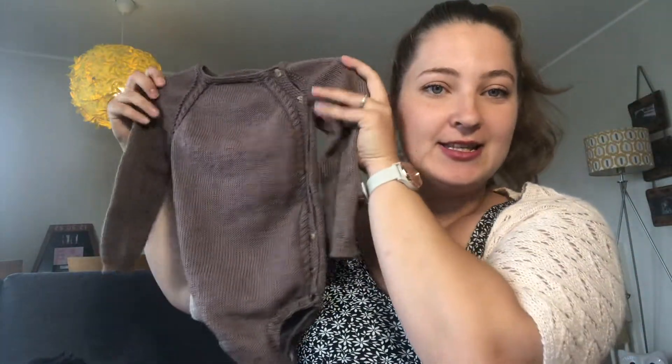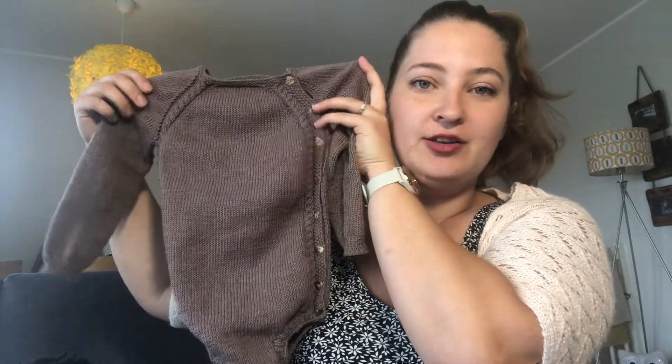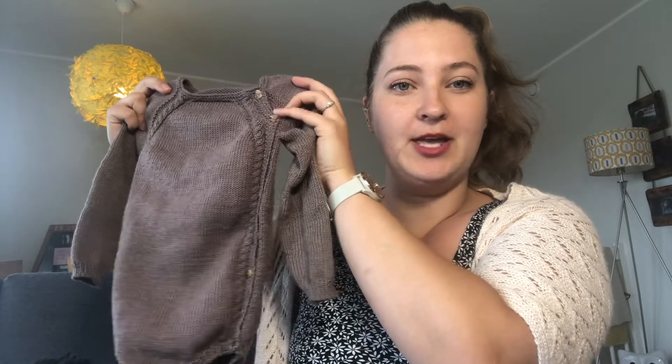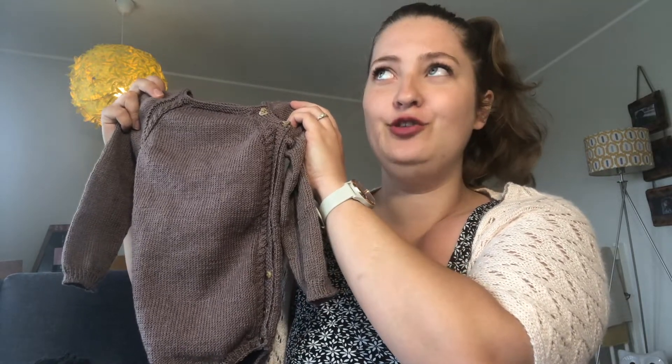I'm going to dive straight in and start with the Tyrell Tunga Newborn Onesie, also known as the New Foot Baby Body in Norwegian. This is a pattern by Sharpe, I believe, though I'm not entirely sure. It's a pattern I found on Ravelry quite a while ago. I've knit one of these before, which I gifted to my sister. It's 50 Norwegian kroner, which is about £4, and it's a fingering weight pattern.